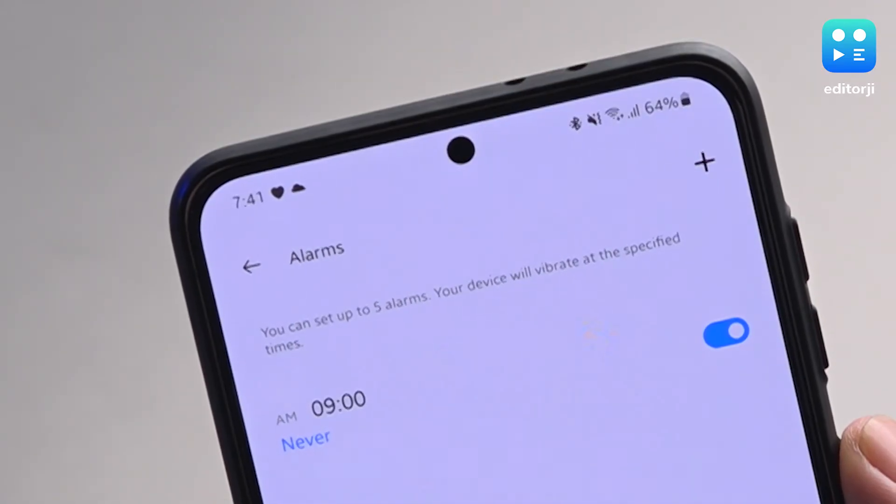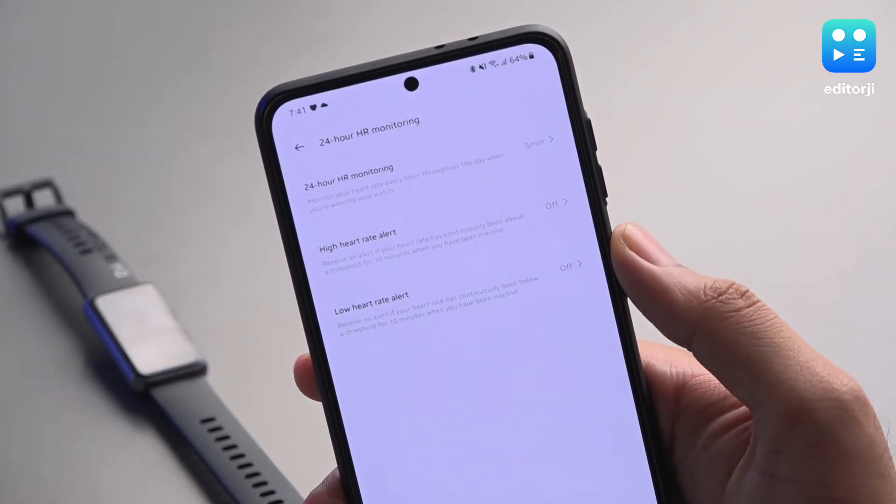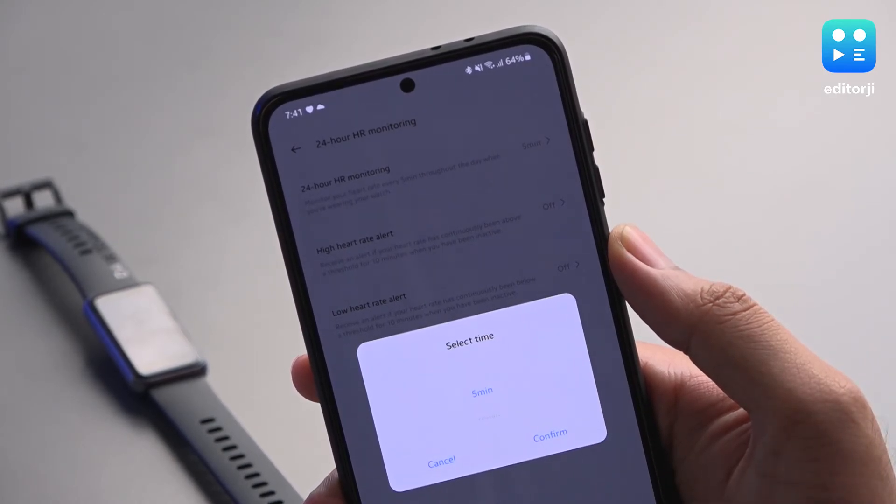The app also lets you set reminders and alarms, which will then go off in the band. 24-hour heart rate monitoring can also be activated from the app, working at intervals of every 5 minutes to every 30 minutes.